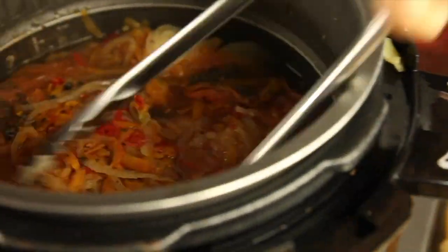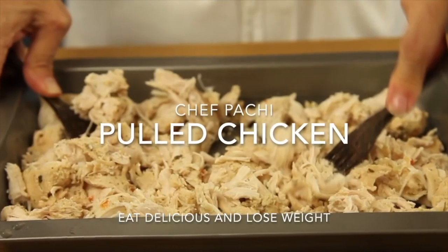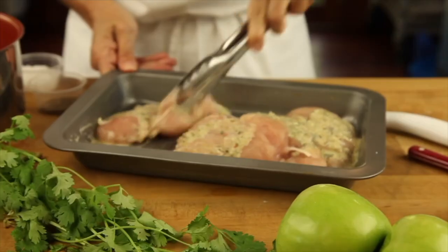Same thing with the pulled beef — you can do it at any time. The recipes for all three will be below.